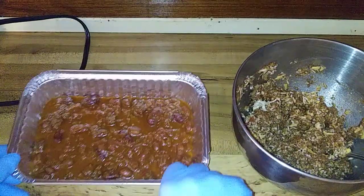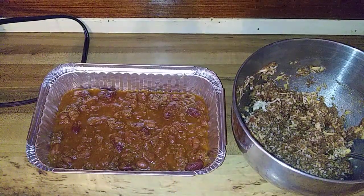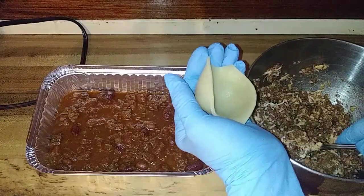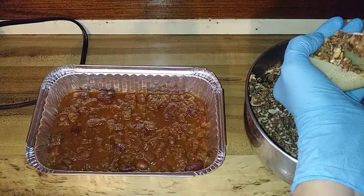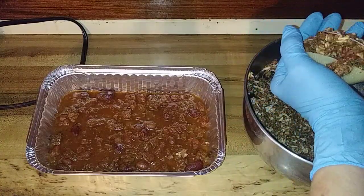What I have here is some homemade chili that I made. These noodles are al dente, so you're gonna have to bake them in the oven anyway. I'm gonna fill these up.